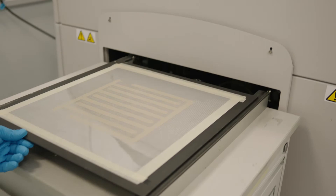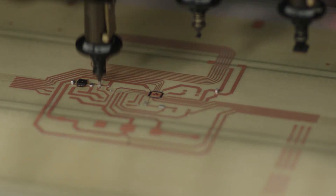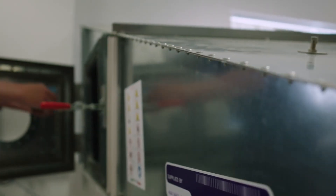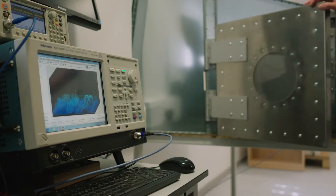An electronics assembly tool is then used to populate the circuits with electronic components. Our equipment can be used to test IoT devices for RF and EMC compliance.